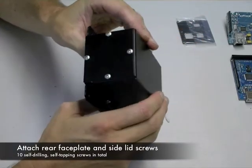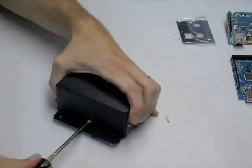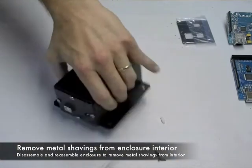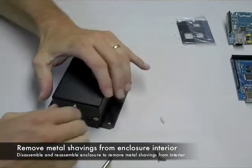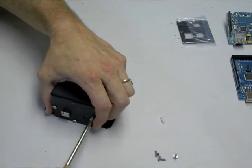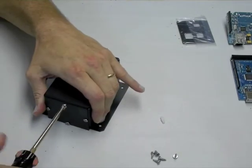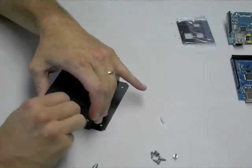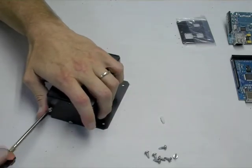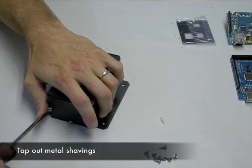That finishes the assembly of the enclosure. Next, you'll want to unscrew the screws that we just fastened. The reason is that as they cut into the metal and tap, they'll leave behind metal shavings which can get into the interior of your enclosure — and you don't want that. So just disassemble it quickly and tap out any metal shavings. Alternatively, before you put the lid on, go ahead and pre-thread with the screws each of the holes in the lid and base plates, and that'll do the same thing.